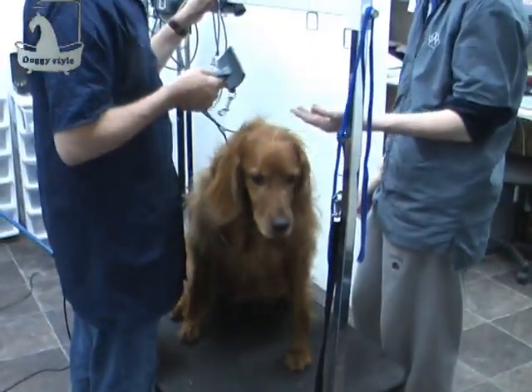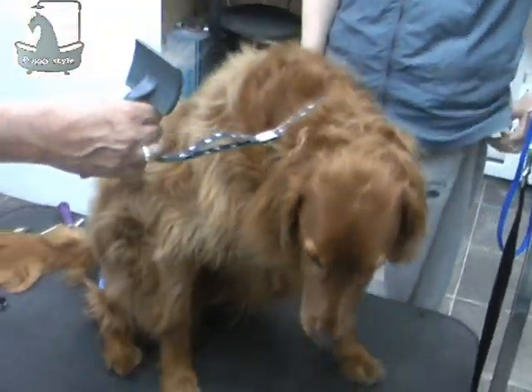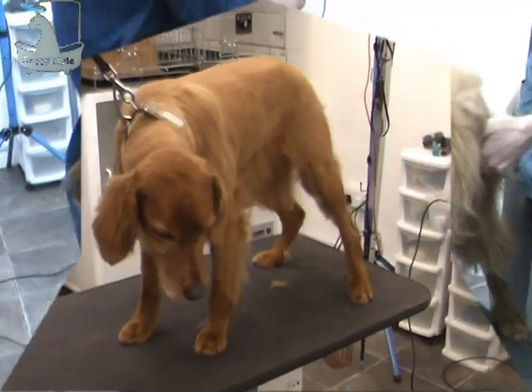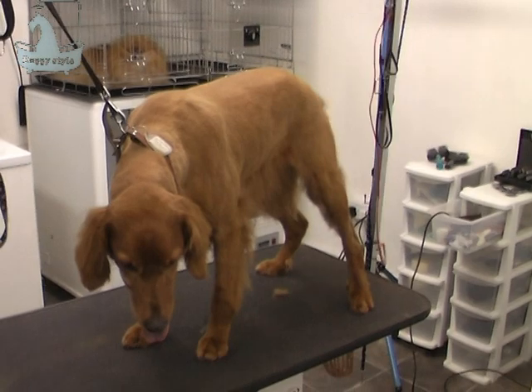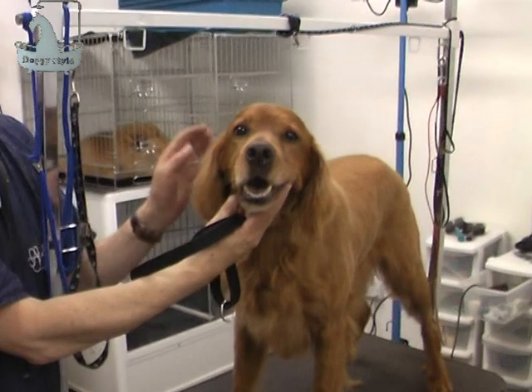You can see that the dog has no clipper marks and he looks ten years younger. This is our dog before — as you can see all that dead hair, the dog looks like a really old dog, which he's not. And this is after. Wow, this looks great. This is our finished dog. Thank you for watching.